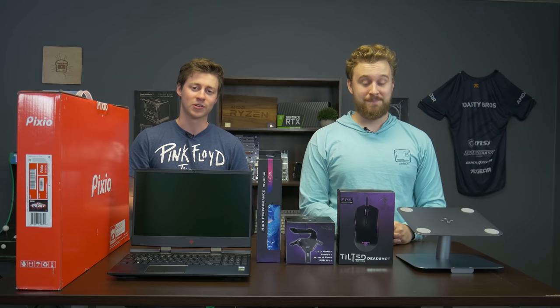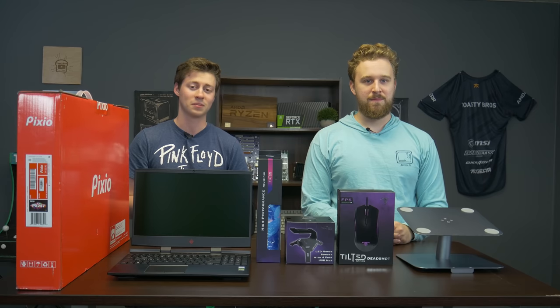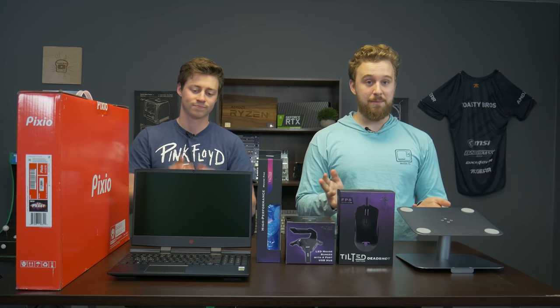Hey, how's it going guys? Jack and Matt here with the Toaster Bros, and today we're going to be doing something a little bit different: a $400 laptop gaming setup. We know there's a lot of people out there who primarily use a laptop, and this setup is for you.